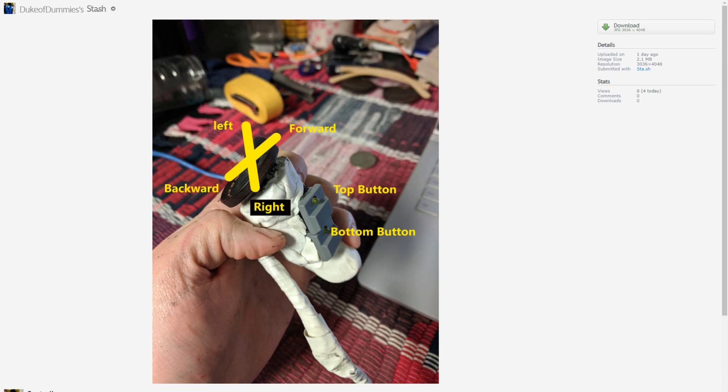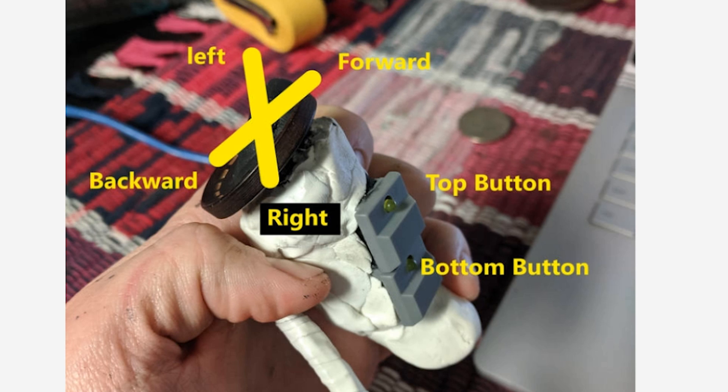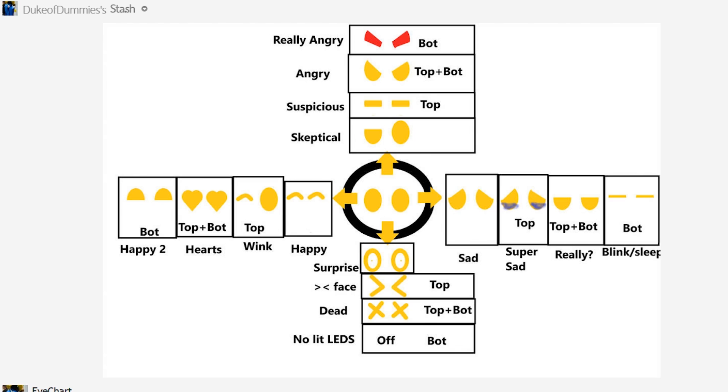The trick to controlling the eye animations is a custom handheld remote molded from thermoplastic, or you could also use Sugru. From the code's perspective, the remote is like a vintage Nintendo controller — it has up, down, left, right, and two buttons. Using a combination of direction and one or both buttons, Cody has 16 different eye expressions that he can trigger. The hard part has got to be remembering what combos do what.